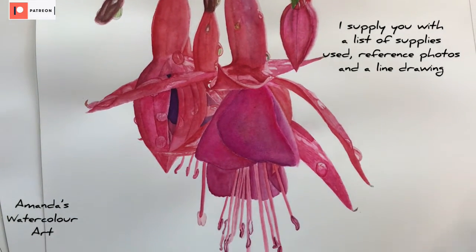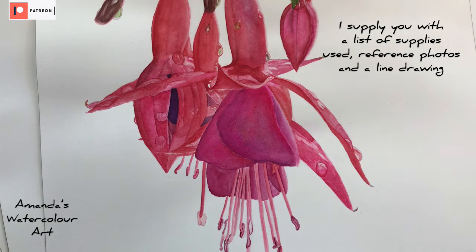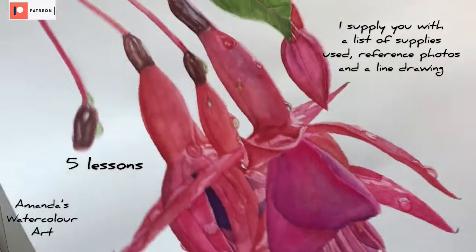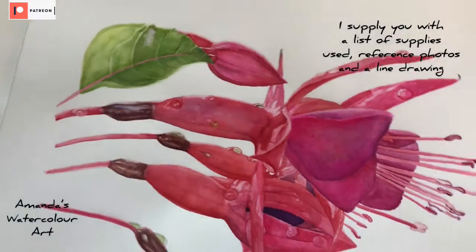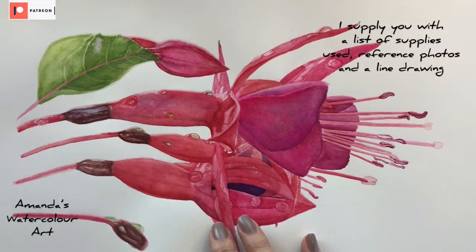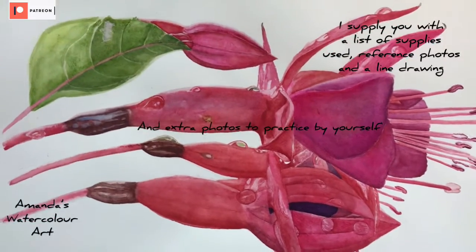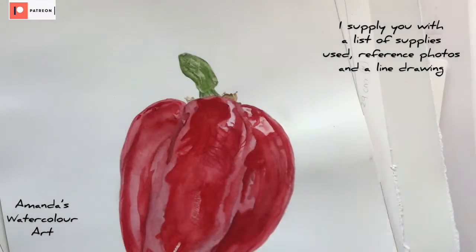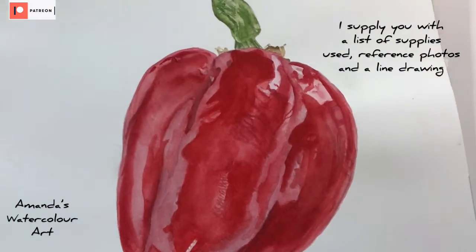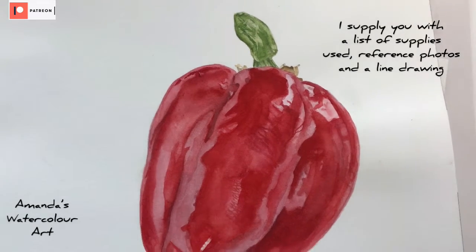I also uploaded this future painting — it's about five parts of the tutorial, it was quite a long painting. I include everything, including the line drawing, the reference photo, the supplies list with all the colors that I use, and also some different colors that you might be able to use for this painting. This was one of my first ones and you will see that I've upgraded some of my camera equipment.